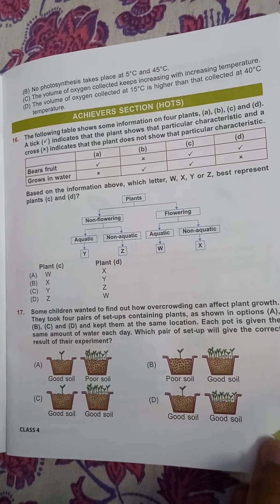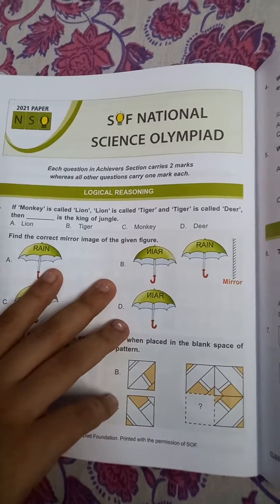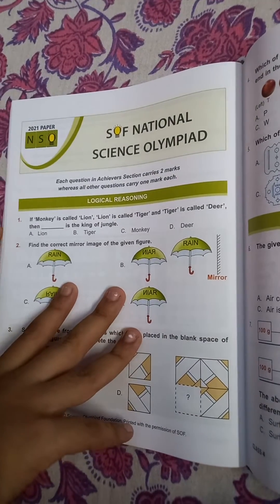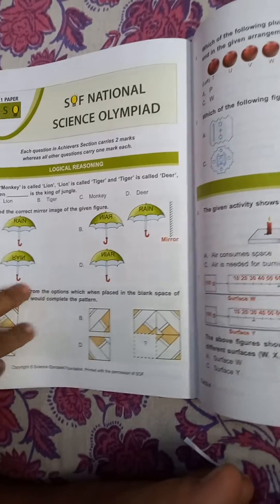Friends, it also has a previous year question paper. This is the last year question paper — the 2021 paper. You can practice from here, starting at page number 58.